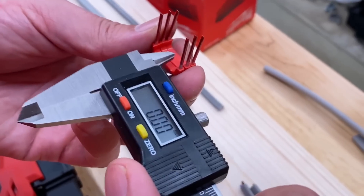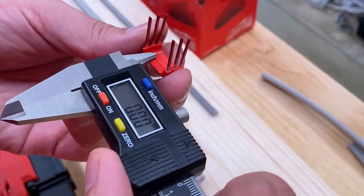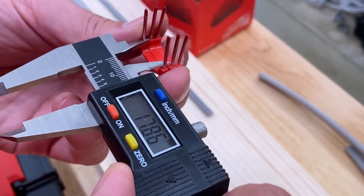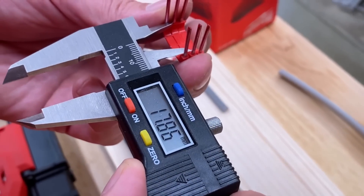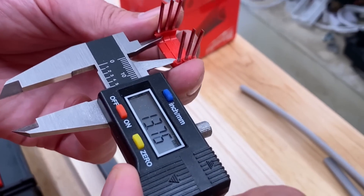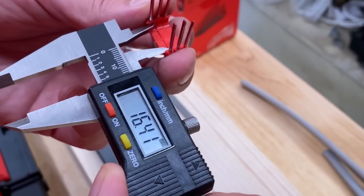Now it says on the box that these are 19mm staples between the pins. I think something's been lost in the translation across the Atlantic between Imperial and Metric, because we measured them at 17.8mm. And actually the bit where the cable sits inside the plastic is just about 16.5mm — they've been quite wide.